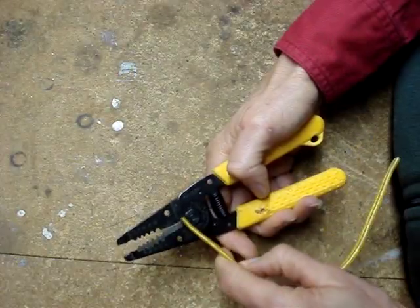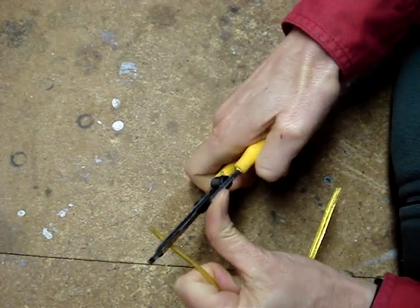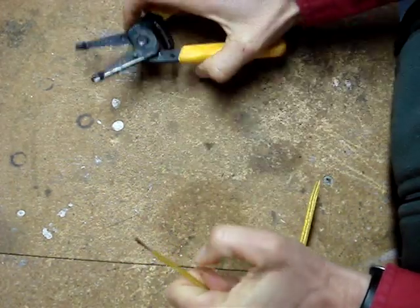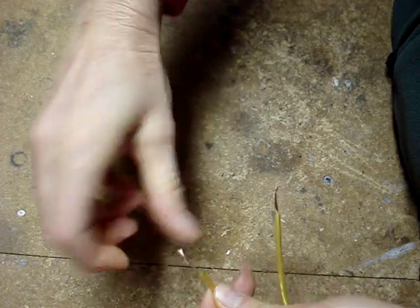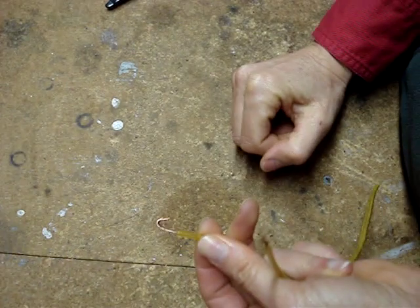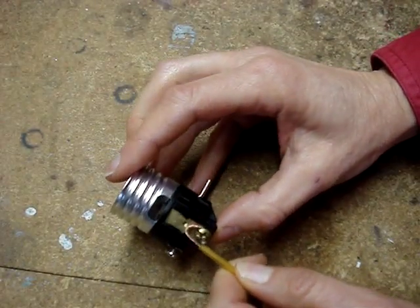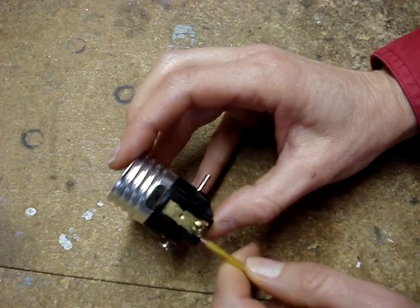If the socket didn't have screw terminals and the wire had to be cut back, strip it back about a half an inch using the stranded 18-gauge wire hole on the strippers. Twist the strands and make a shepherd's hook.